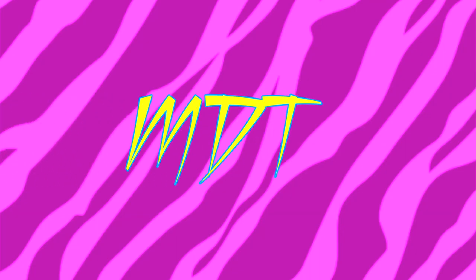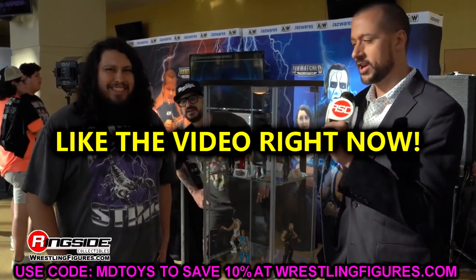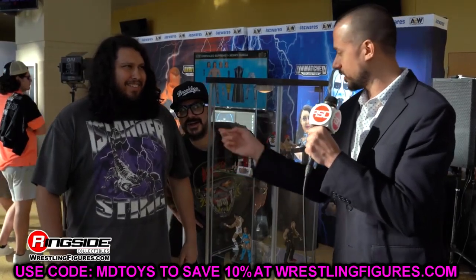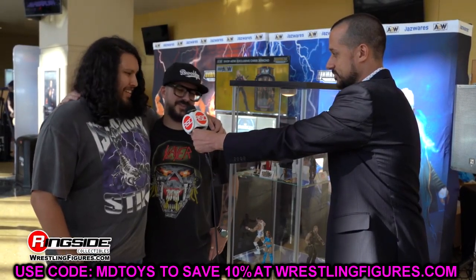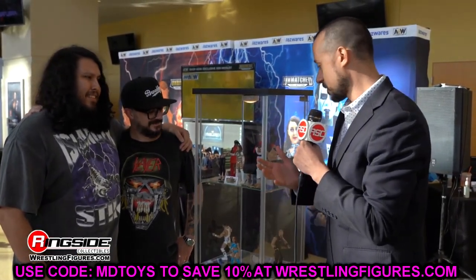Welcome back to another My Name Toys video. Today we have AEW action figure news — AEW Unmatched Series Number Seven has brand new images, including figures we haven't seen at this level and one figure not revealed at all. Let's dive into it.